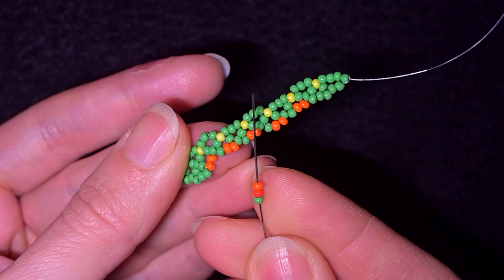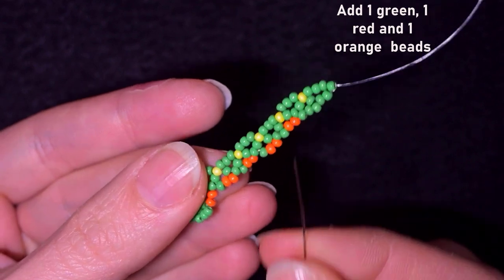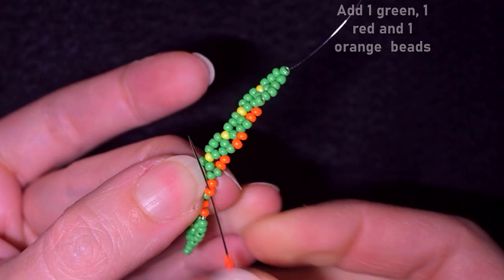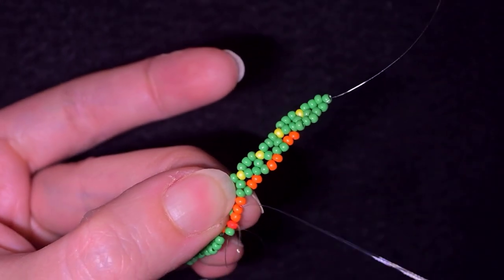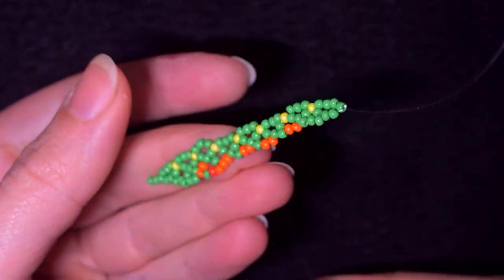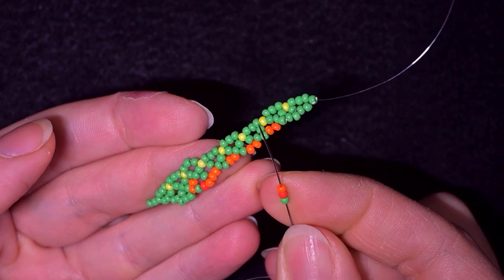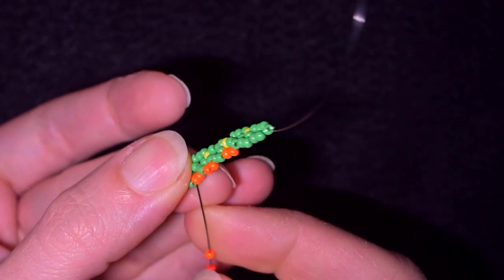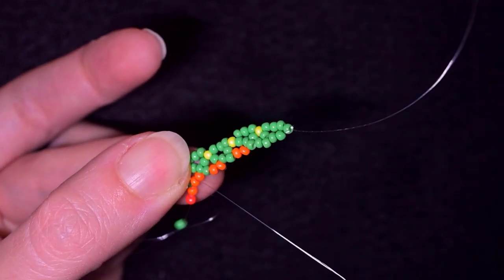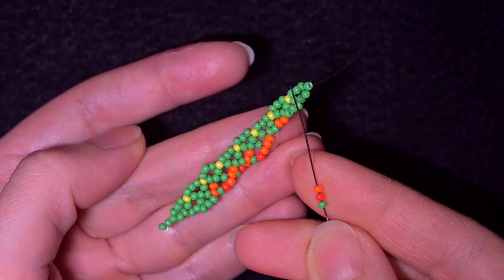Now I need a green, a red, and an orange. I go into the first orange bead, which is the middle one of the three I added in my previous row. Then I take green, red, orange again and go into the middle of the three beads I added — or the first orange, whichever is easier to remember. I continue this same sequence until the end of the row.